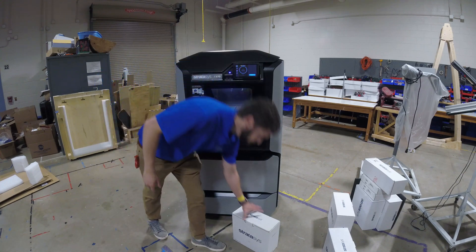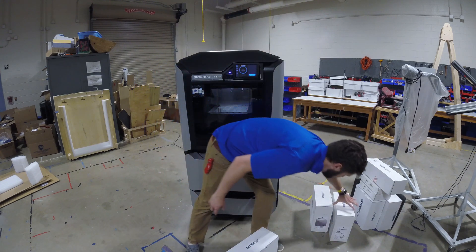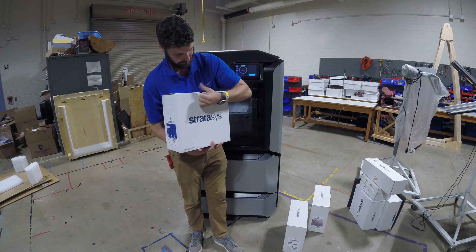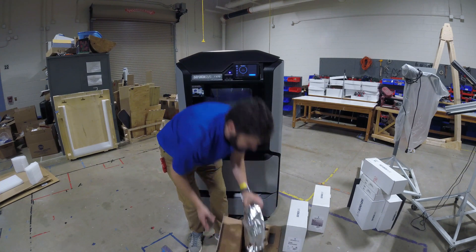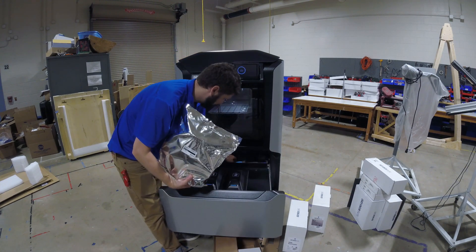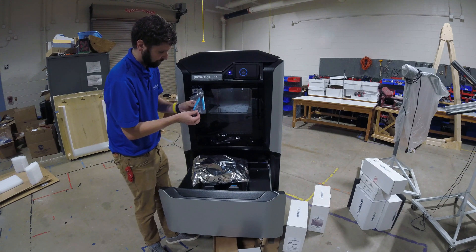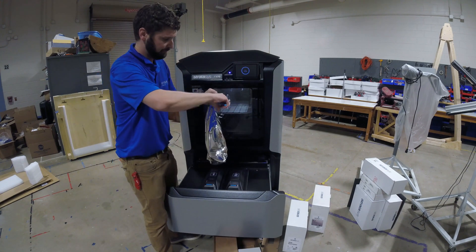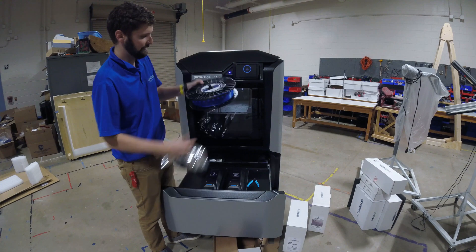Our next step is to load material. We are going to load ABS blue and QSR support. I'm going to open this up on the side here — a little part holding the spool. Here's our bag, and we're going to need our snips for this. I'm just going to snip the top of that, tear this open, and here is my spool of ABS.